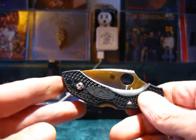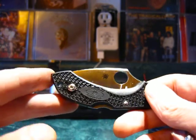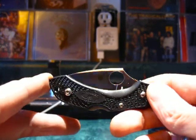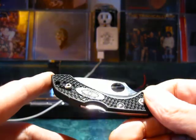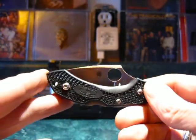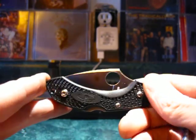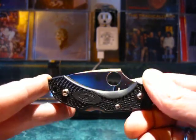Hi guys, it's Jax here again. I'm going to do another video review for my EDC series. Today I'm reviewing a knife — the Spyderco Dragonfly 2.